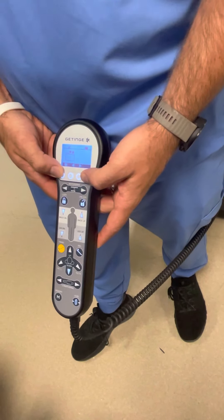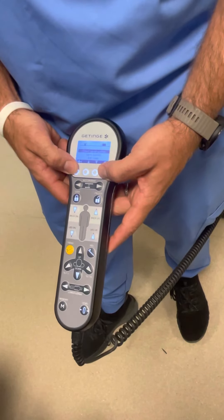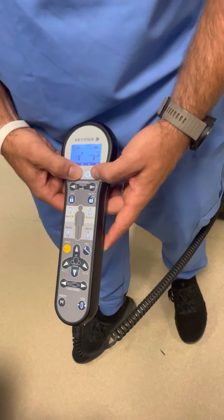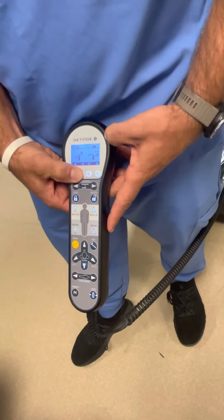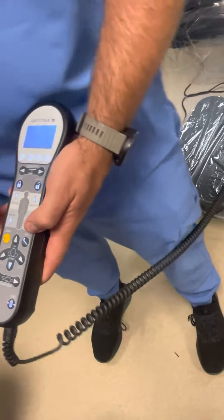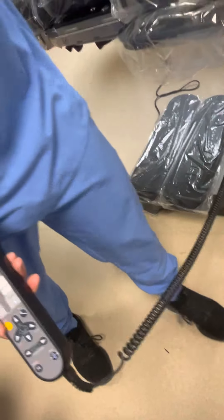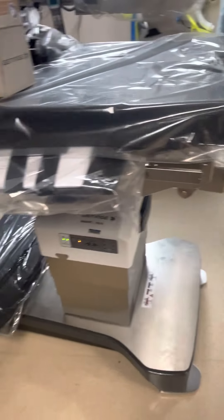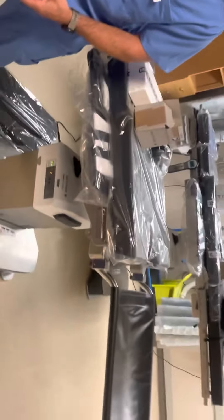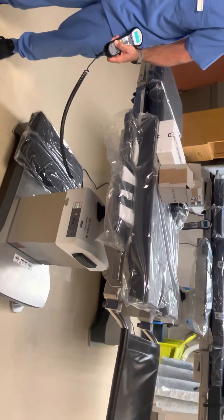Sure, we can help set positions on the bed — there are already 10 on here. Really, all you need is Trendelenburg and reverse Trendelenburg — you've got those buttons right here. You have two motor mounts on this table, here and here: that is your leg plate going up, leg plate going down, back up, back down. You also have your motorized longitudinal shift.